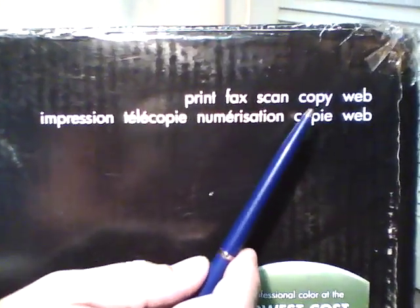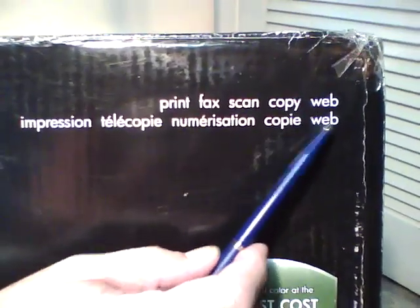faxes, scans, copies, and web — meaning that it has web connectivity.